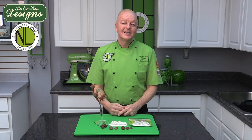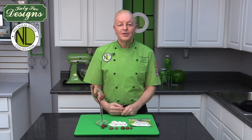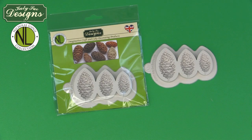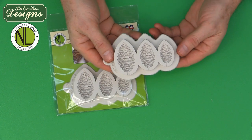Hi, I'm Nicholas Lodge and I'm excited to share with you my new Nicholas Lodge collection by Katie Sue Designs. In this presentation, I will be showing you how to use one of the winter collection — the pinecone. During this video, I'm going to be showing you how to use the pinecone mold from the Nicholas Lodge collection by Katie Sue Designs.